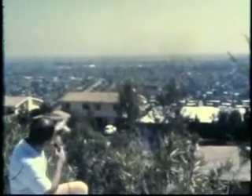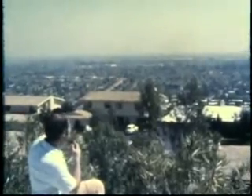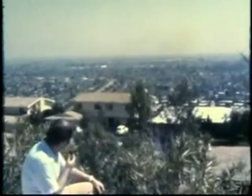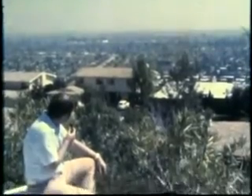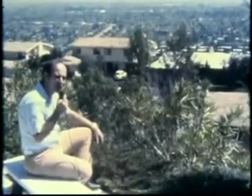Now we're out here in the backyard, and out there is the San Fernando Valley, and out there is Mount Wilson. It was there this morning — I saw it. Anyway, we're about 1,400 feet up here, and it's a real neat ham site, I tell you. You can see about 50 to 60 miles on a real clear day.